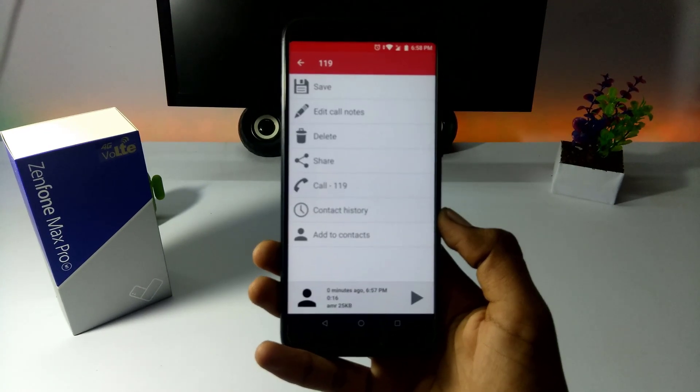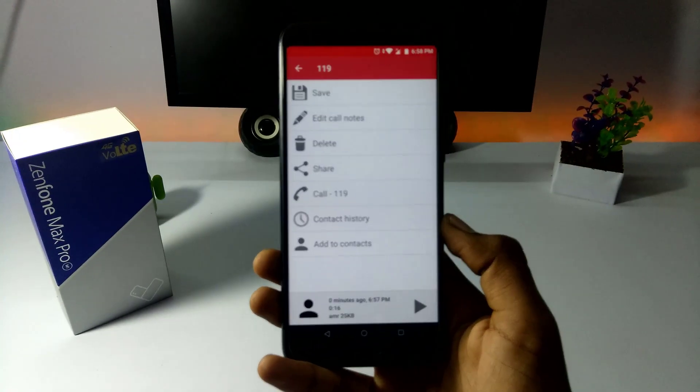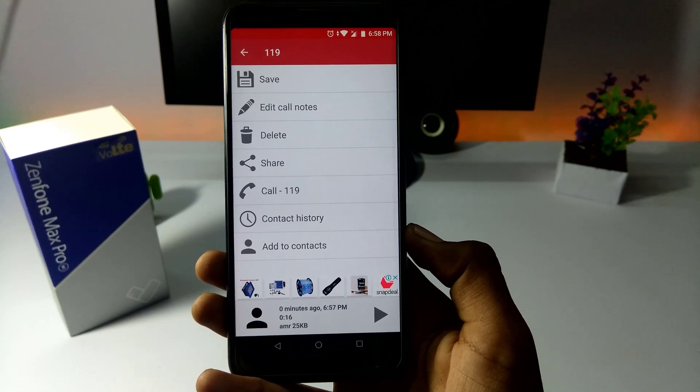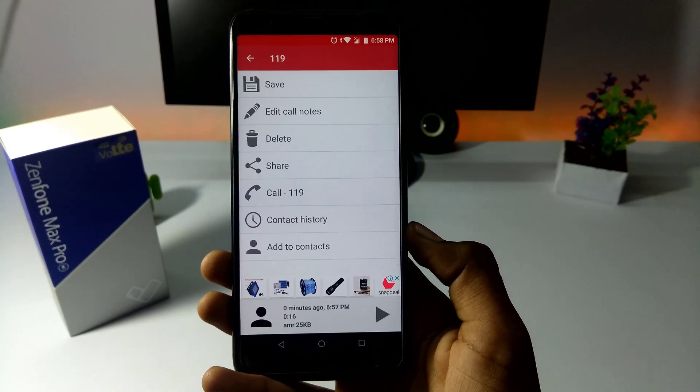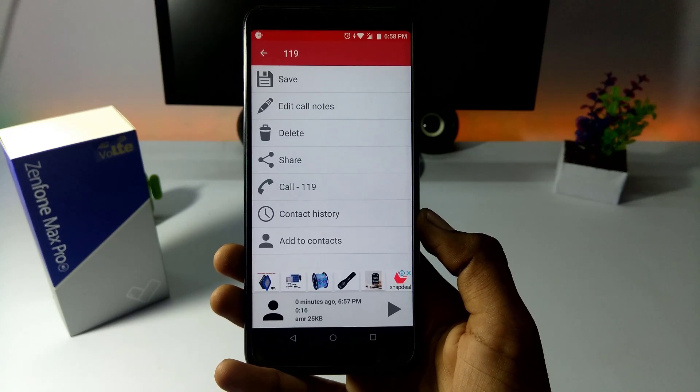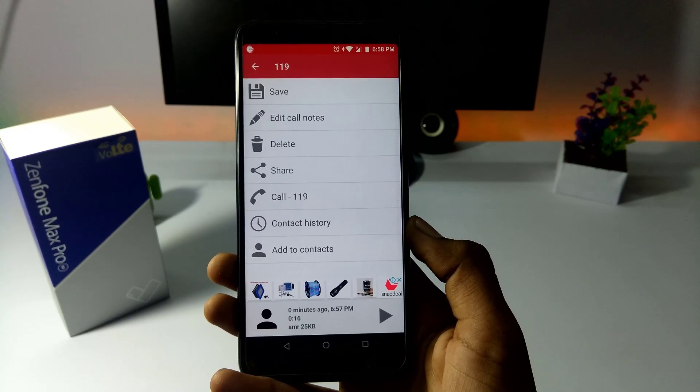So we have to record the calls and do all the options. This is our next video — this is Tradi signing off, catch you in the next one, take care.